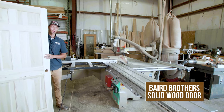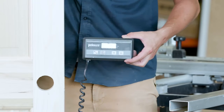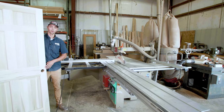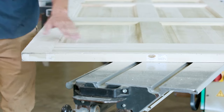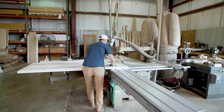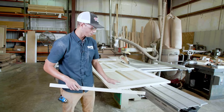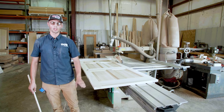Now we're going to go over one of our Baird Maid doors. This is solid — solid poplar the whole way through. You can order this door in any species, but today we're cutting into a poplar door. It's about 53 to 54 pounds, a little bit heavier. As you can see, it's solid poplar the whole way through — the rails are poplar, the door is poplar. It doesn't have that veneer face like the previous door.